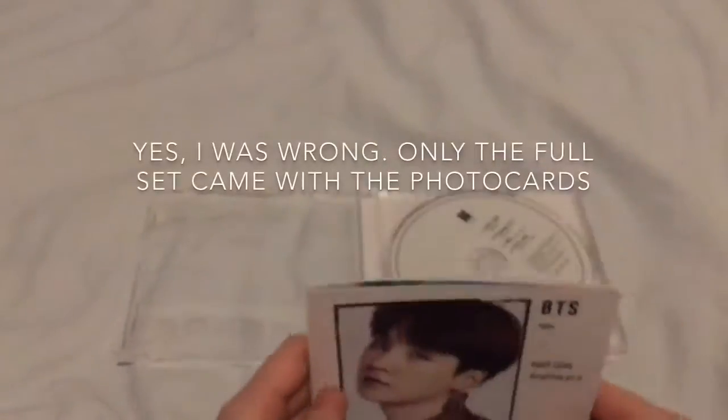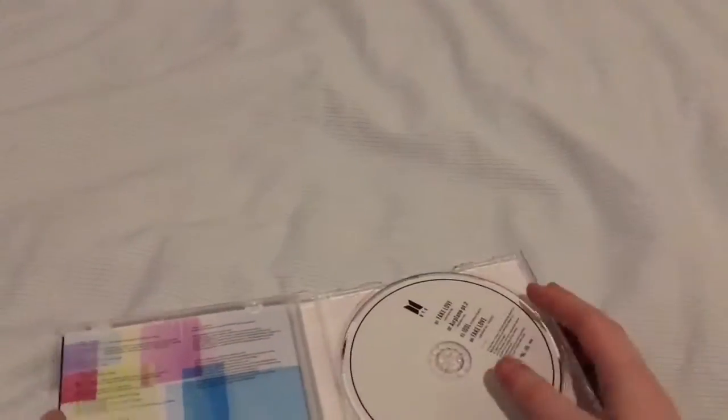I did think this edition actually came with photo cards but obviously I was wrong about that, so that doesn't matter. Maybe that was only if you got the universal set, like the one with everything in it.